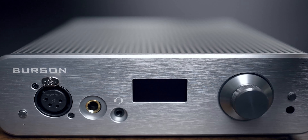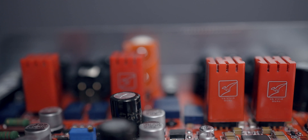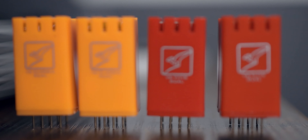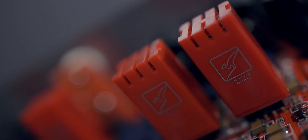One last vital feature is that this is an op-amp rolling preamplifier and headphone amplifier, meaning you can change the op-amps inside the Burson Audio. Opening up the unit reveals the op-amps that you can switch out. The Soloist 3X comes with their top-of-the-line op-amp already installed, which is the V6 Vivid — the red one you see here.